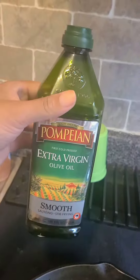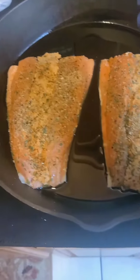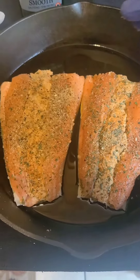So now I'm getting ready to cook the salmon. I just put some olive oil in my cast iron skillet because that's what the recipe said. I wear gloves when I'm preparing meat and stuff — I don't like that stuff on my hand. I know you can wash it, but you know.